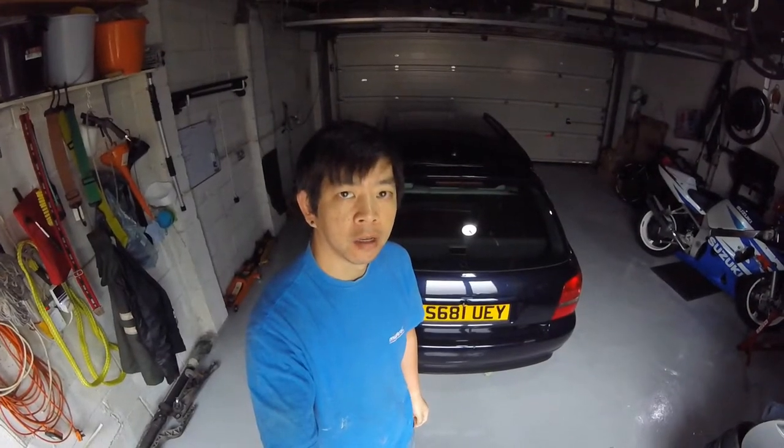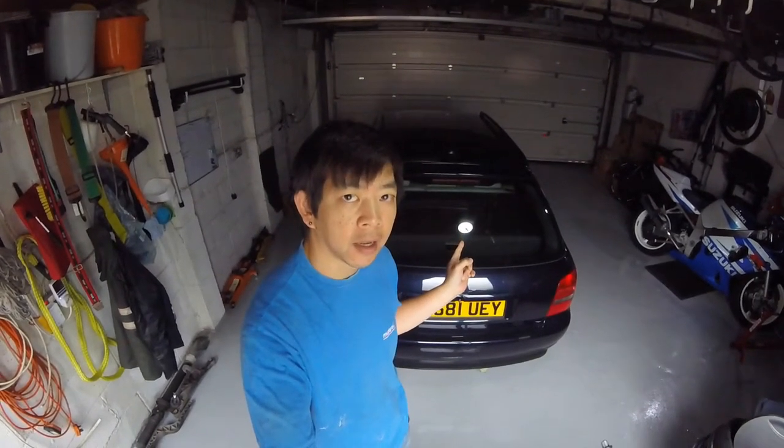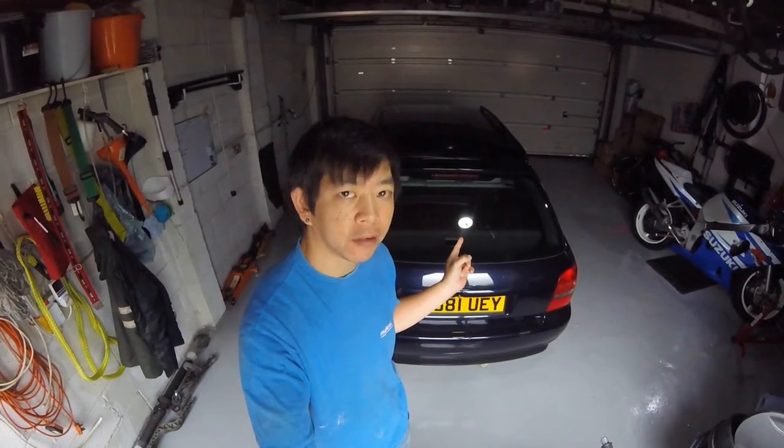Hey, what's up? It's car time again, and today we're going to be rebuilding a rear caliper on the Audi S4 B5. Let's get started.